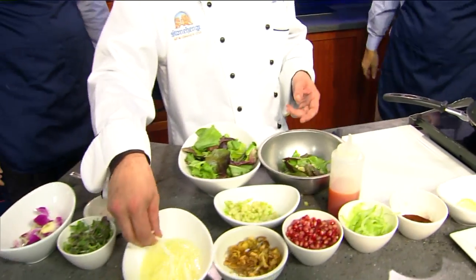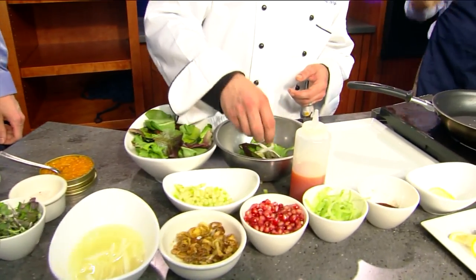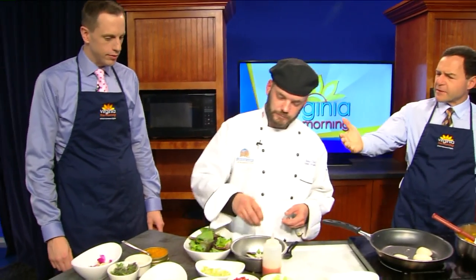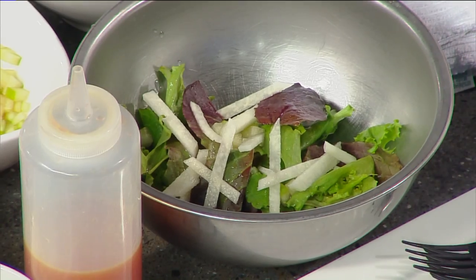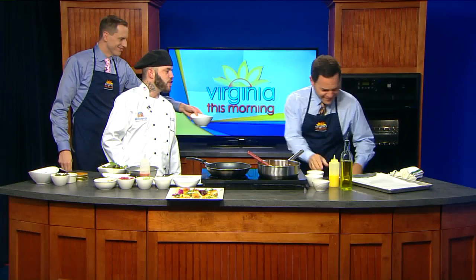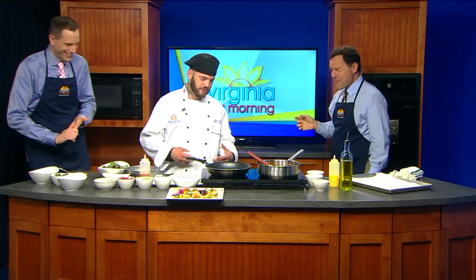A little Granny Smith apple for sweetness, and some jicama. What is jicama? It's a Mexican turnip — jicama. It's infused with some lime juice to preserve it too. There's some lime juice in there. And a little pomegranate right here, and a little freeze-curled celery.